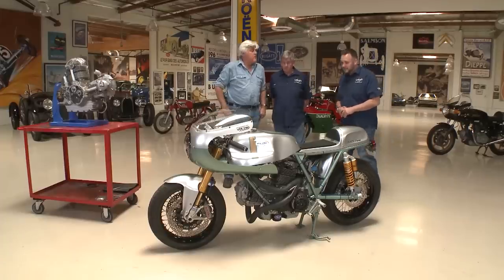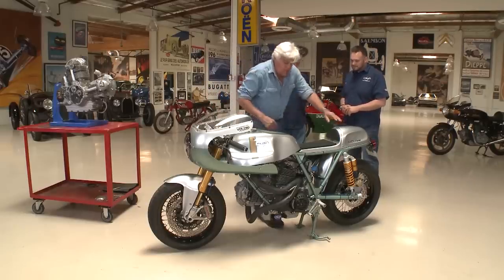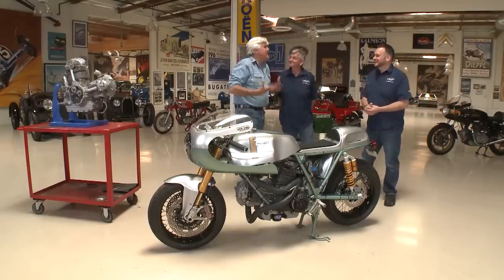What's the carburetion — Dellorto? No, these are actually Keihin flat-slide racing carburetors on this one, 41mm. And as you can see, the air is much cleaner in Australia — you don't need an air cleaner. Because the Australian air is just pure. You don't need any of that.